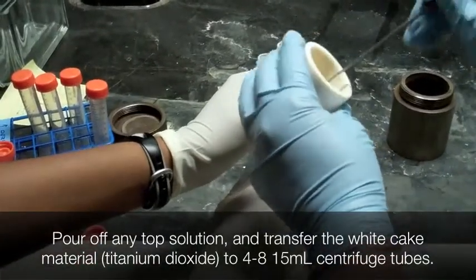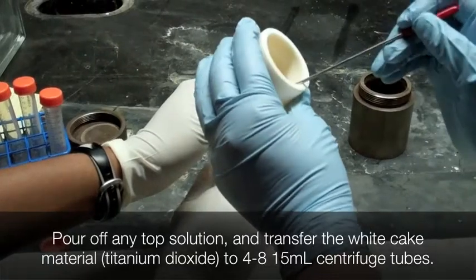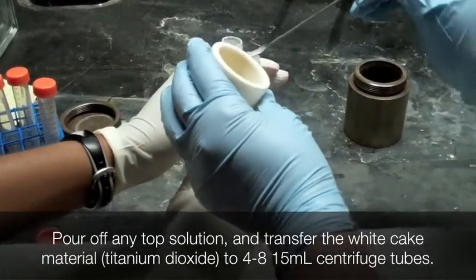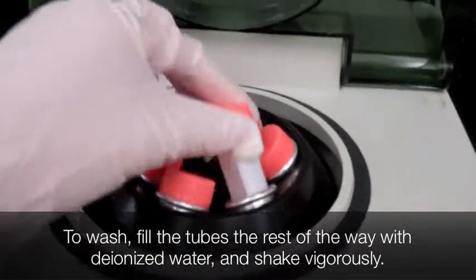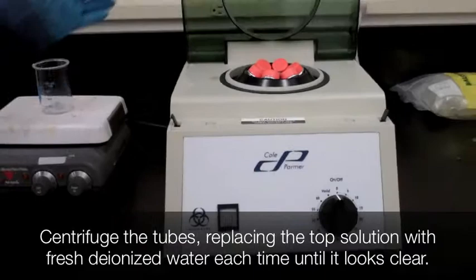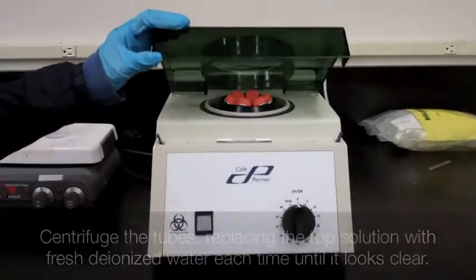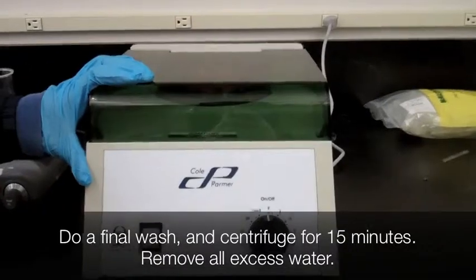Pour the top liquid from the pressure vessel into the waste container, then transfer the remaining material into five 15 milliliter centrifuge tubes. Wash the titanium dioxide by putting water in the tubes, shaking it up, centrifuging it for 3 minutes, and pouring off the top liquid. Repeat 6 to 8 times. On the last wash, centrifuge the tubes for 15 minutes.